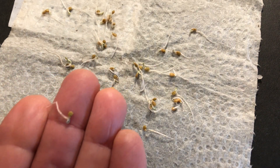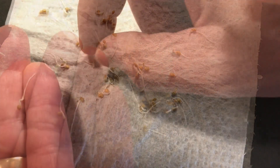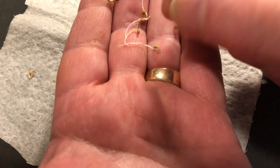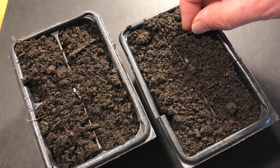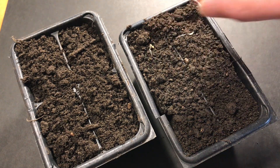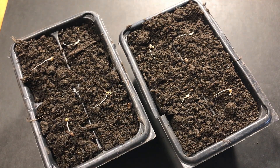Or you could try using some tweezers. So to start, just carefully pull them away from the paper towel. And to actually get them planted, I found it's easier and quicker to lay them all down on the surface first. Then we can gently push them into the soil.